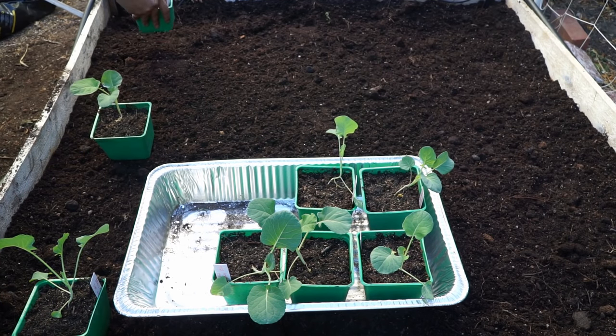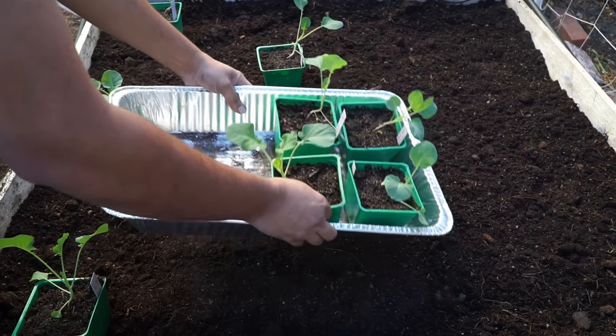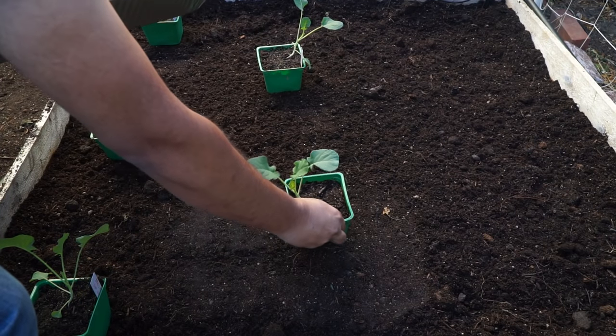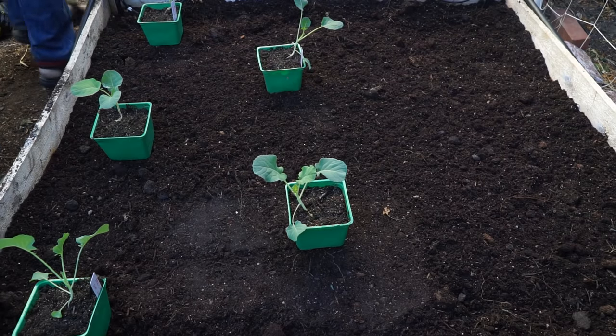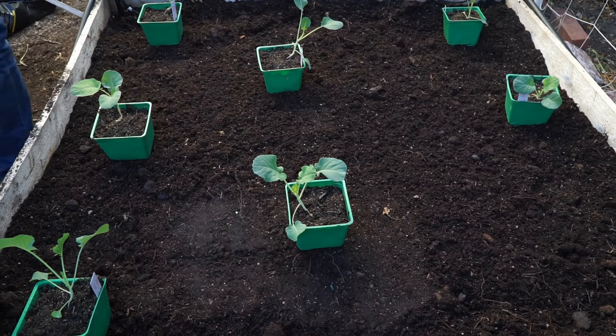In mid-November, which is 45 days after sowing, I'm going to start transplanting the seedlings. As you can see, the seedlings have grown pretty well and are quite bigger in these smaller containers.